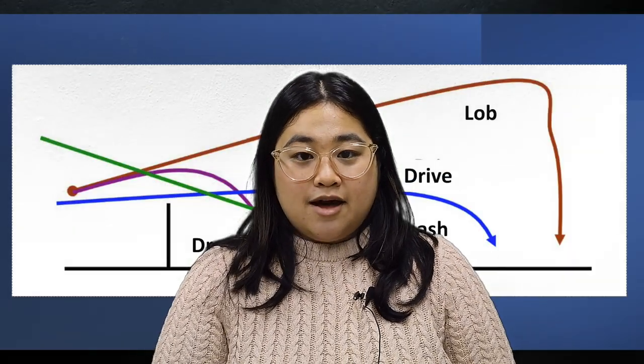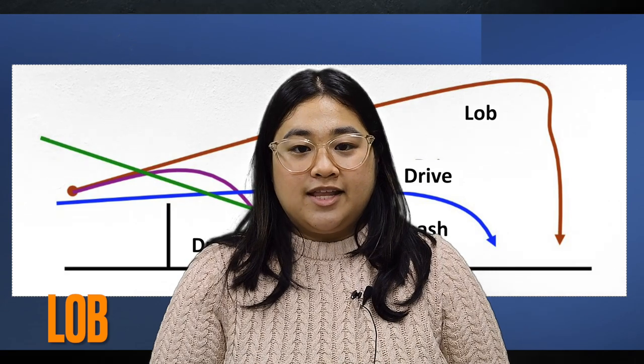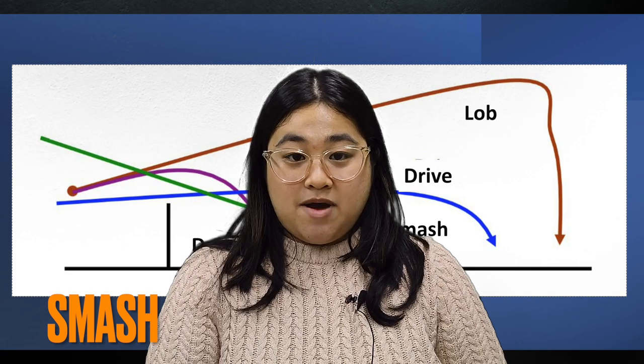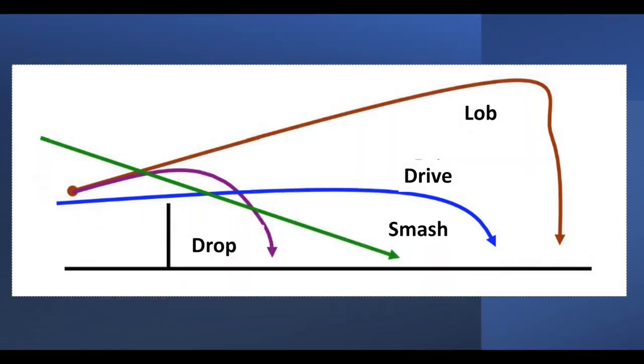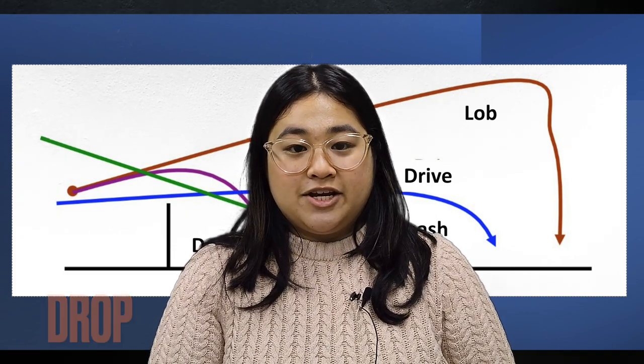Now I will tell you the basic strokes of badminton. The lob is hitting the ball in a high trajectory to maintain a rally. The smash is an offensive stroke. And the drop is a placement of the ball near the net.